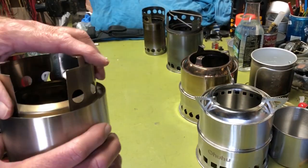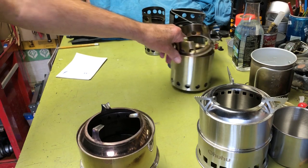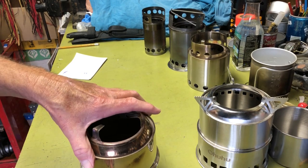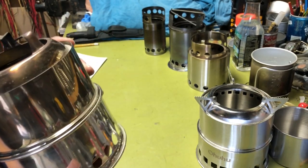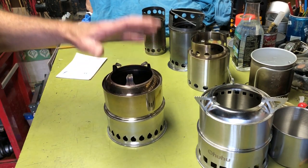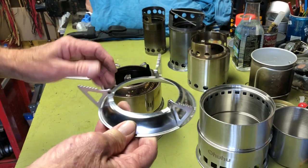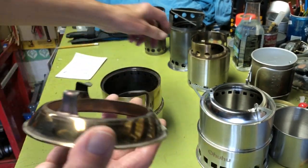Next is the Silver Fire — this was actually the first of these commercial stoves I bought. A friend showed it to me and I was impressed. It's a bit heavier than the Solo Stove but was cheaper at the time. The Silver Fire is a very nice stove and has a much nicer pot stand.